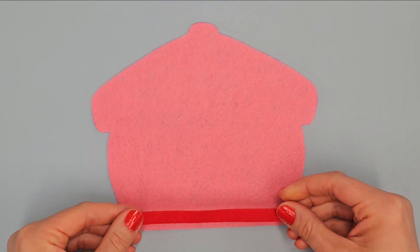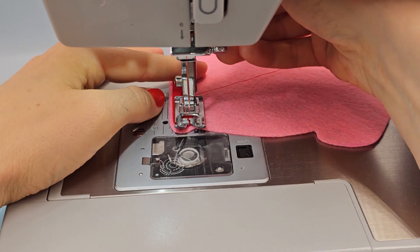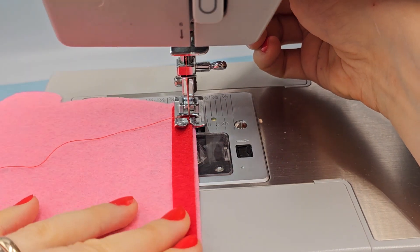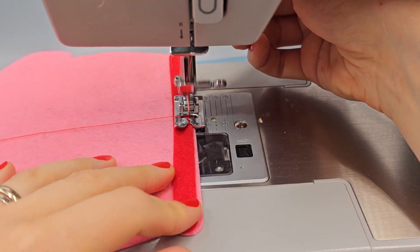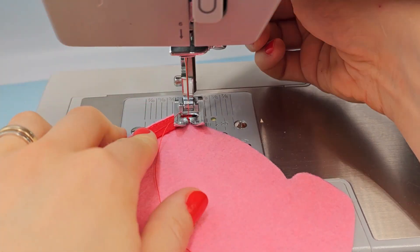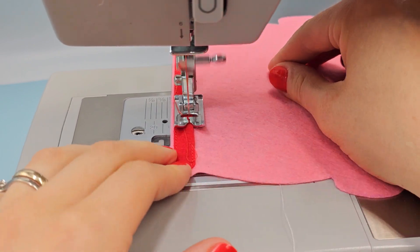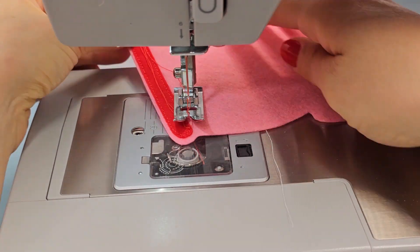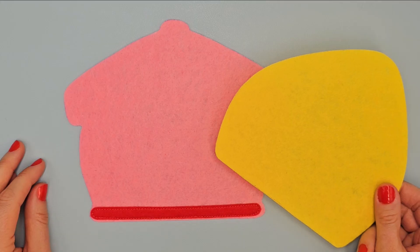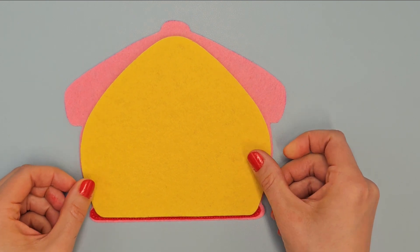Place this element here and sew it with red thread. Take yellow element, place it in the center of house and sew it with yellow thread.